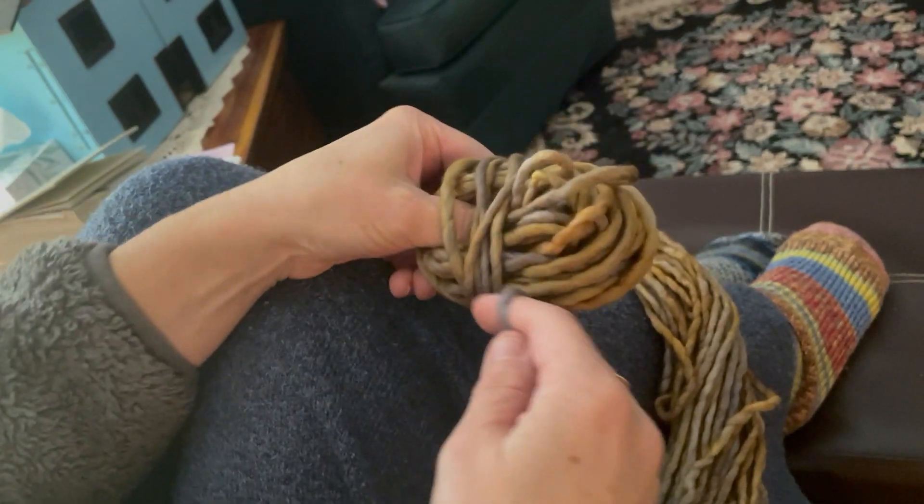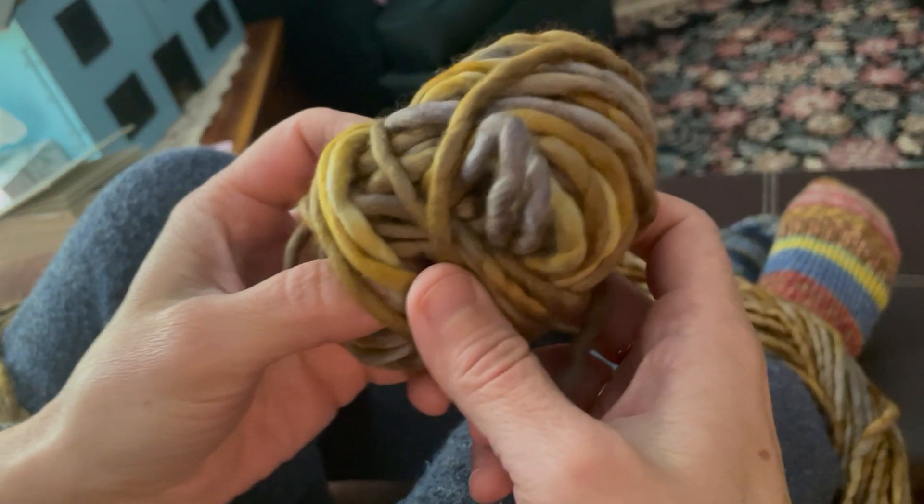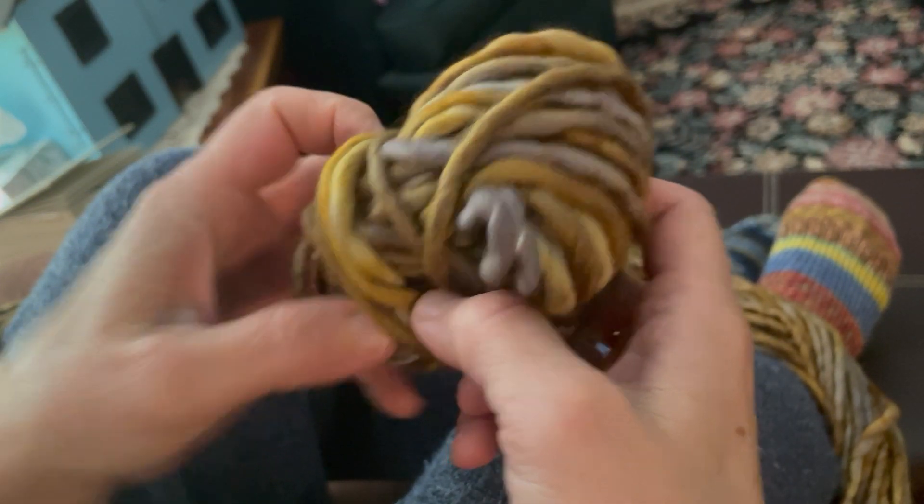You just start rolling. I don't roll fancy balls — I just start rolling and make a nice little ball and keep going. Keep it taut on your knees and you're good to go. That's how we do it. Happy knitting!